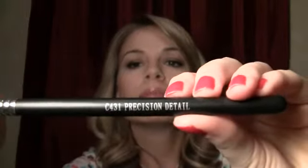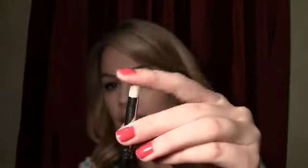The very last one I got was a pencil brush — this one is the C431 Precision Detail. It's just a pencil brush, really small and pointy, so it's really good for the lower lash line. I wouldn't want to use it to do my outer V or blend it out because it's kind of stiff and scratchy — it's really dense, it's like a tough brush. It's good for liner and that sort of thing. Some people with small eyes use a pencil brush to blend out their outer V color, but personally I wouldn't want to do that with this brush just because it can be kind of scratchy.